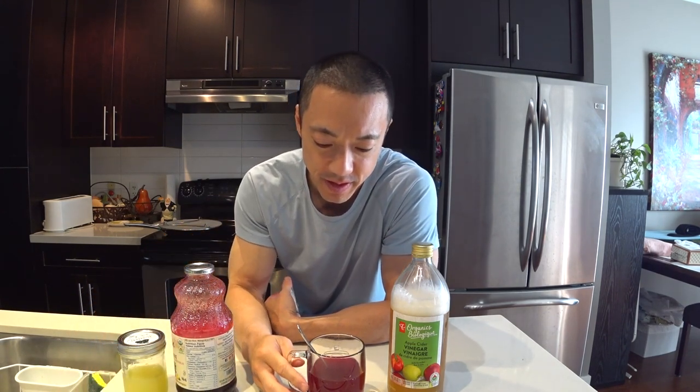It takes some getting used to because it's very sharp — just a stronger version of lemonade. Cheers! This is going to really set you up for the day. Try this elixir out and let me know how it goes. Thanks for watching. We'll be back.